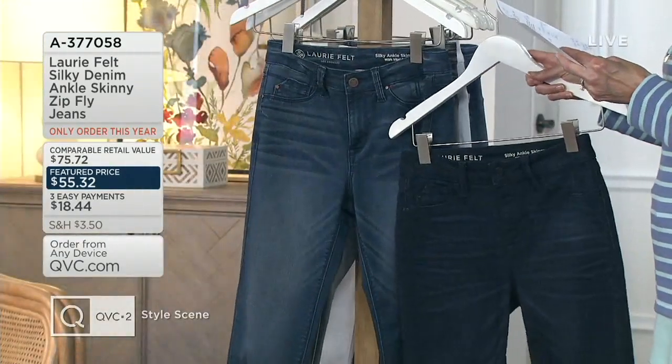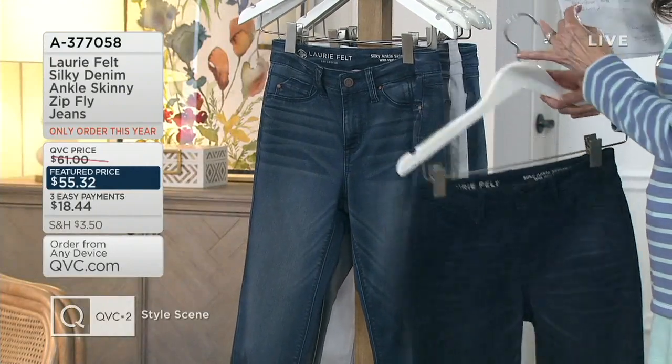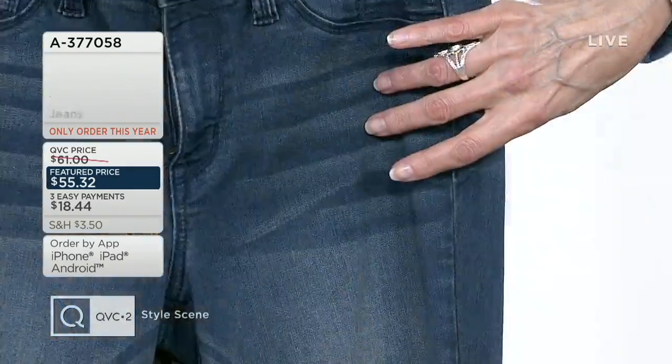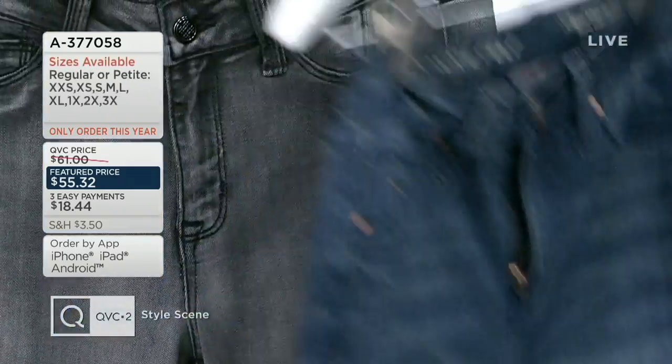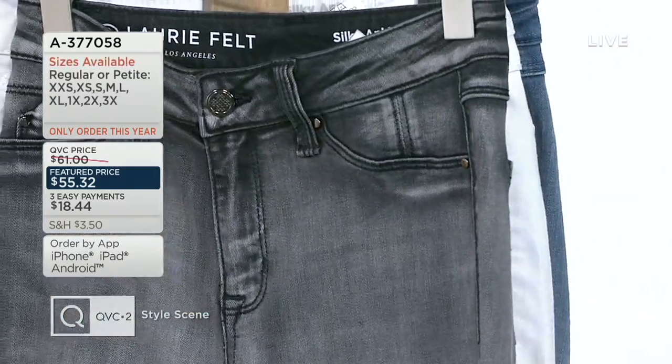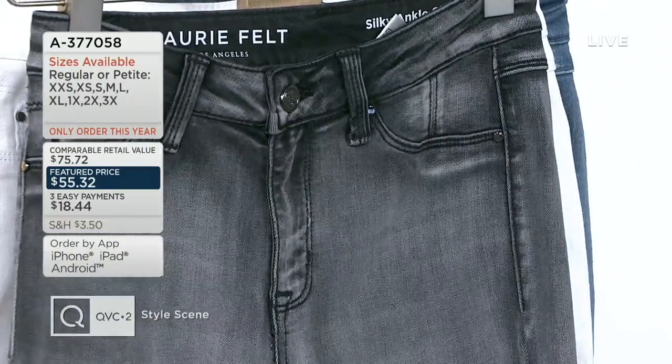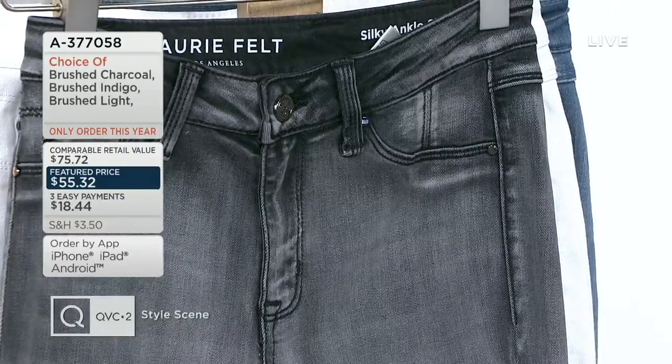This one is Brushed Medium, and what you'll notice, especially with this Brushed Medium, you really get to see the whiskering effect on that. Then the next one is our Brushed Charcoal, which is a really great one. I love that — that kind of highs and lows. Perfect spring, summer jean.